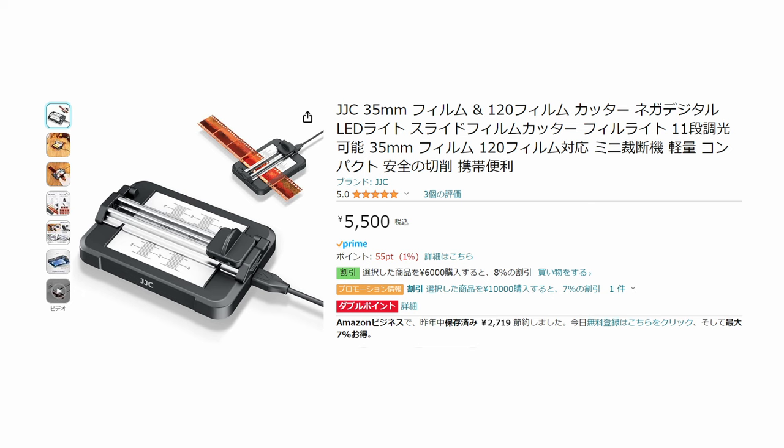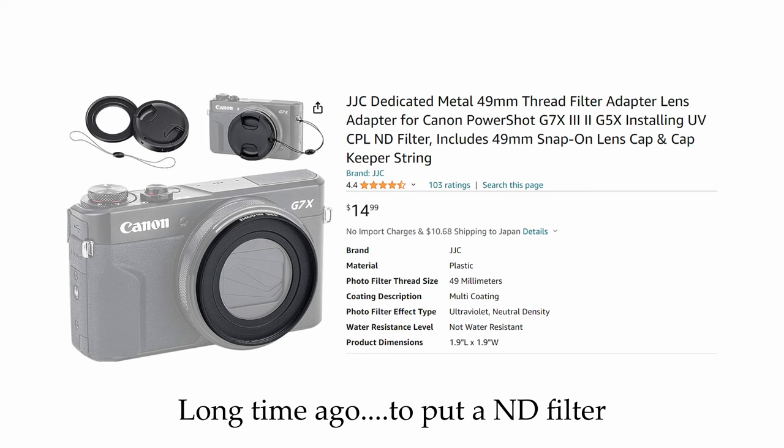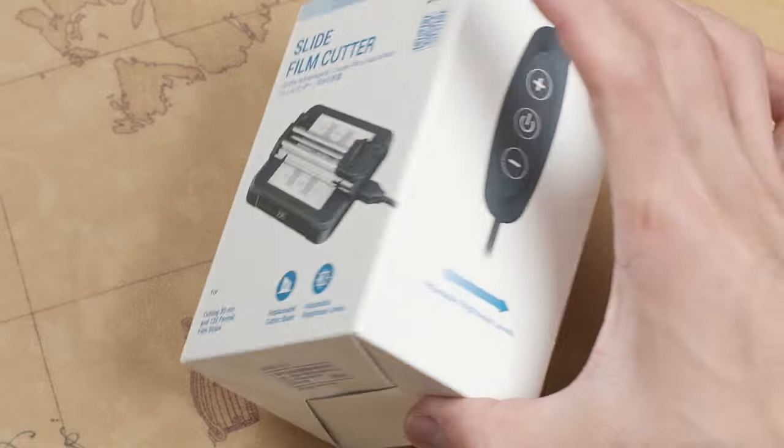Quick note: JJC is a company based in Shenzhen, China. They make really intricate photography-related accessories. I purchased a film screen protector for the G9X and G7X camera. But they make really intricate products for the photography community.